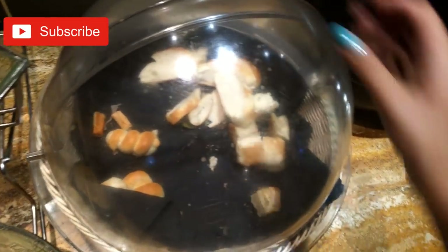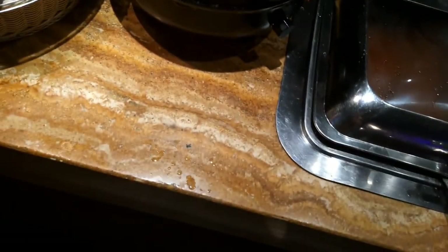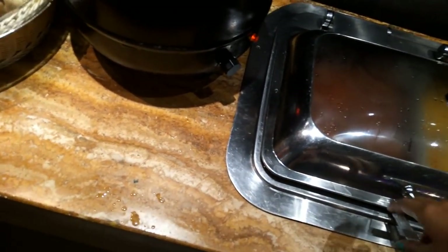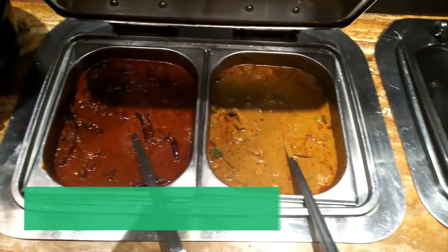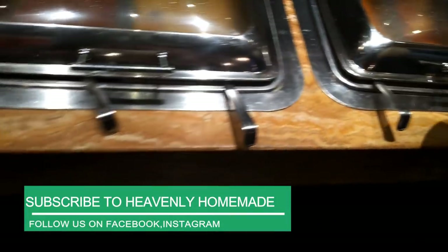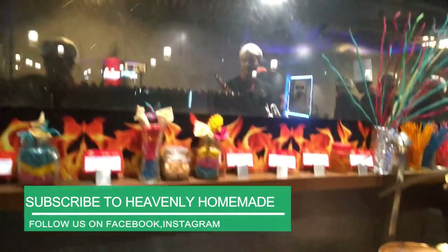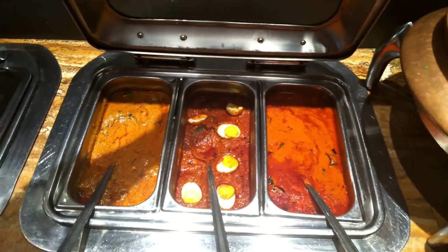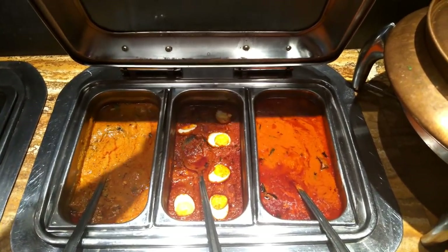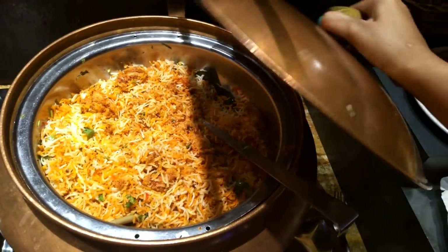This is not the taste of a pizza or regular curries. There are different curries and many varieties — eggs, chicken curry, prawn curry, fish curry. There are many different types here.